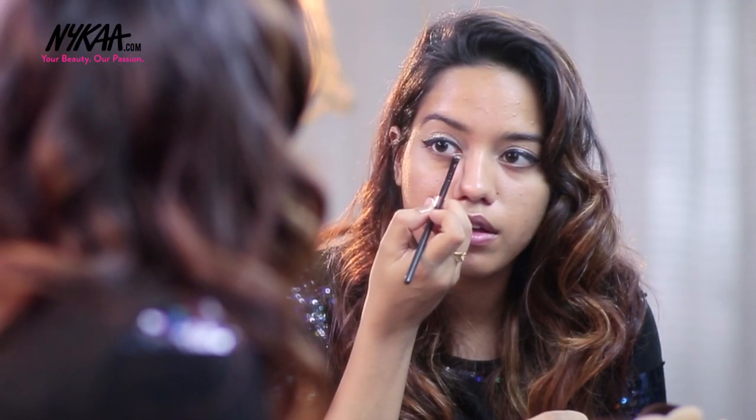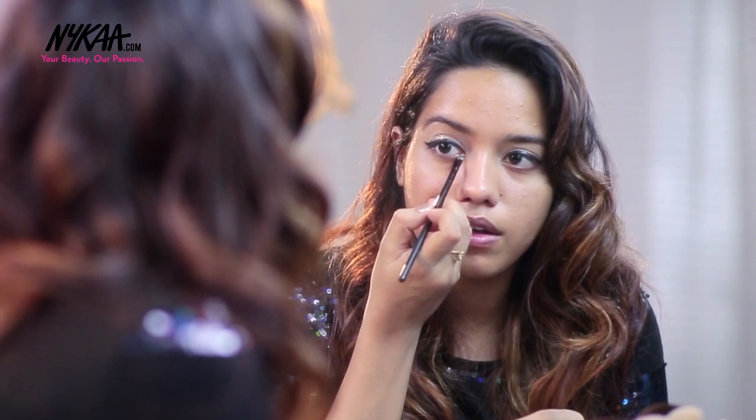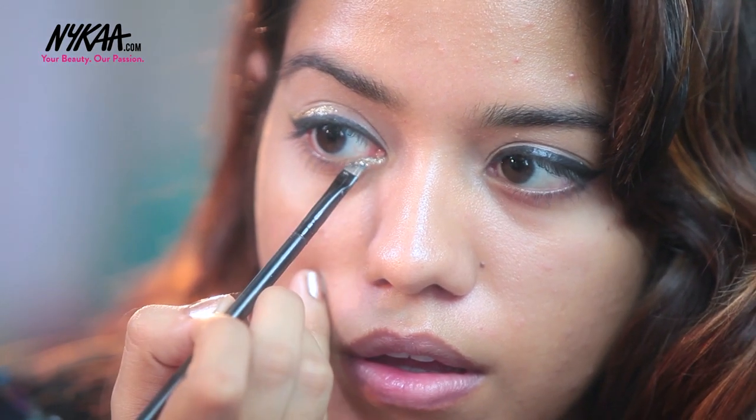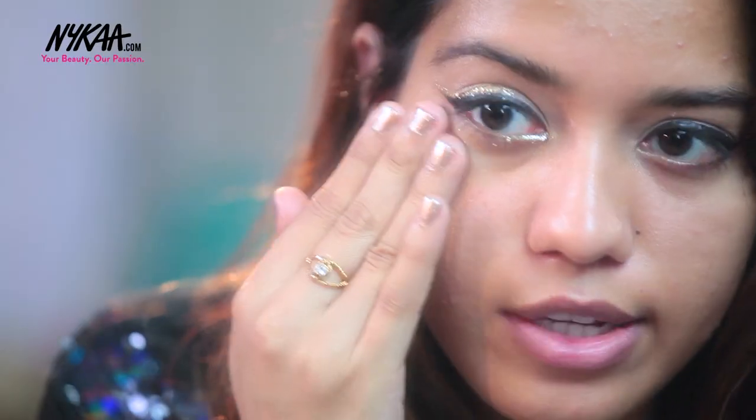Now I'm going to apply the glitter onto my inner corner on my lower lashes, just halfway through. In case you have really heavy glitter fallout, just use sellotape to stick onto the glitter and use that to remove it from your face.